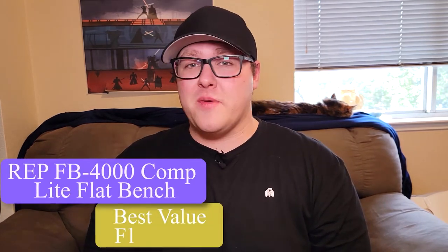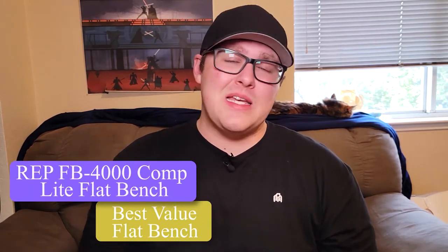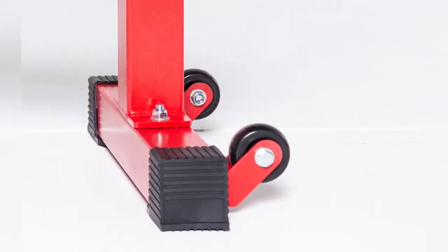Next up, we have the best value flat bench. The REP FB4000 is very similar to their FB5000 model, but it's constructed with the lighter 14-gauge steel. It has the same height, wheels, and wide pad option, with a three-post design, which makes this the perfect weight bench for those who don't plan on benching over 700 pounds anytime soon, but still want a high-quality flat bench.